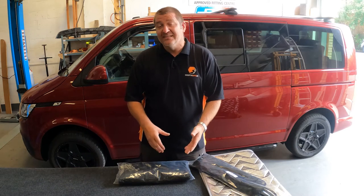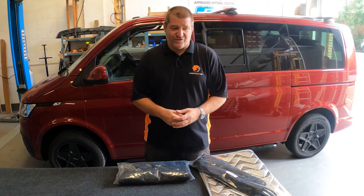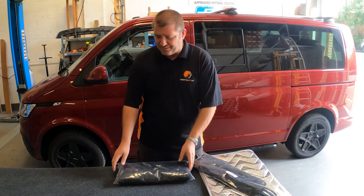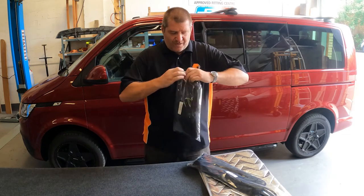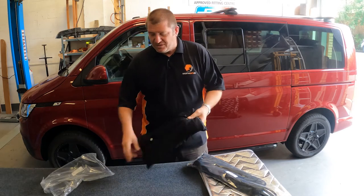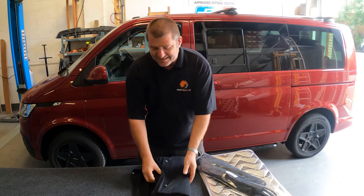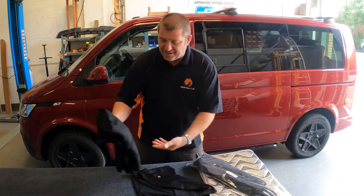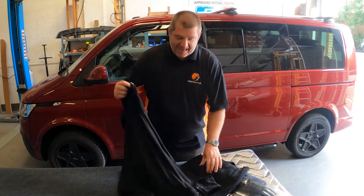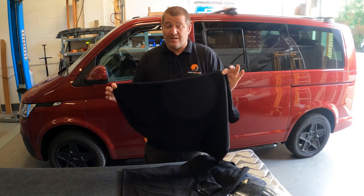What I'm going to do is unpack it, show you what comes in the kit, and then run through the fitting of it — because actually the fitting is child's play. It's very easy and straightforward. The product itself comes in a very small bag, just a simple pop-top bag, and inside you end up with the main windscreen curtain and two sides.